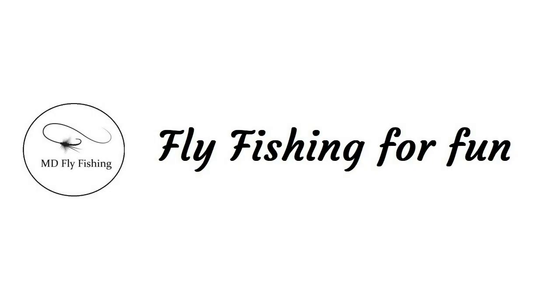Hi everybody and welcome back to MD Fly Fishing. Today I'm going to cover three knots that I use all the time. When I was a young lad I would just put the line through the hook and loop it around a couple of times and make a monstrosity of a knot. I use these three knots for specific reasons and we'll go through these reasons as I go through the knots.